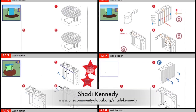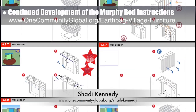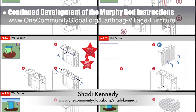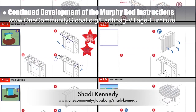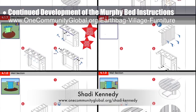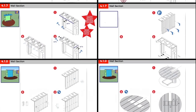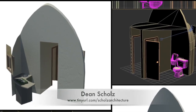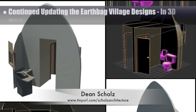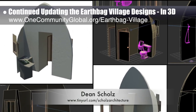Shadi Kennedy, artist and graphic designer, completed his 42nd week leading the development of the Murphy bed instructions. This week's focus was beginning the final diagrams for installation of lighting from the attic area cutaway sections, light can diagrams, and the installation of wiring. Dean Schultz, architectural designer, continued working on the Earthbag Village — this week's focus was working on the hallway and furniture for the non-ADA bathrooms.